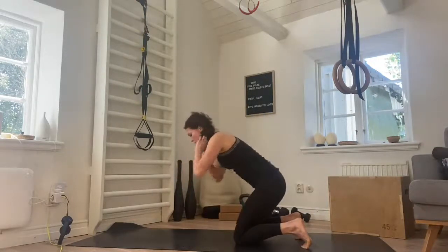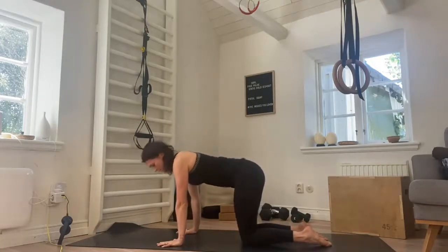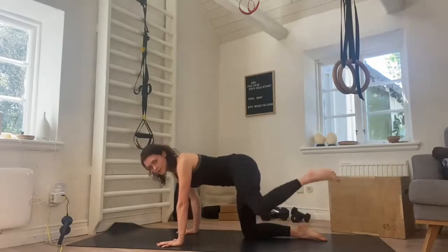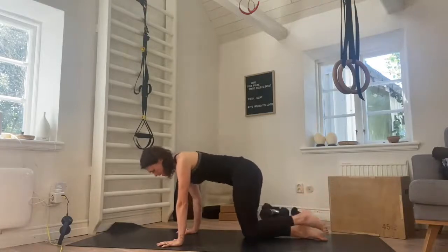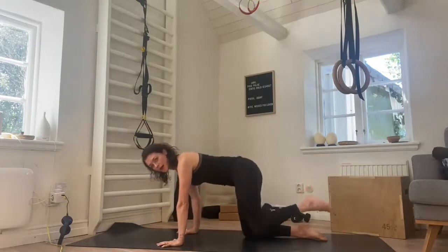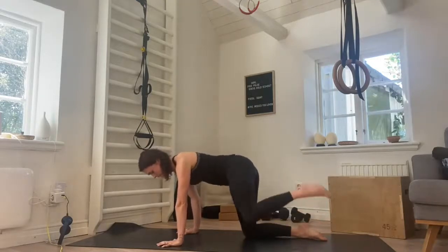From here we're taking it into a fire hydrant. Keep the belly drawing in. Lift the knee out to the side. We lift, and lift — still working really into the glutes. Three, and lift for four, and five, and lift for six, good, seven. Tummy really engaged, keeping the back nice and flat. Eight, nine, and ten.